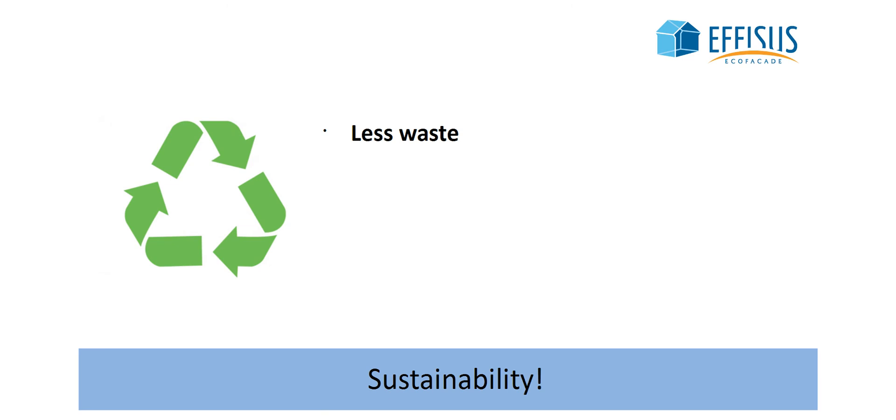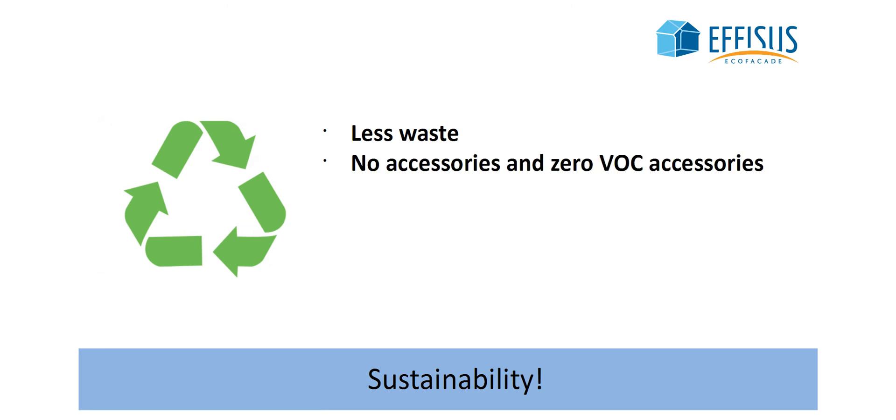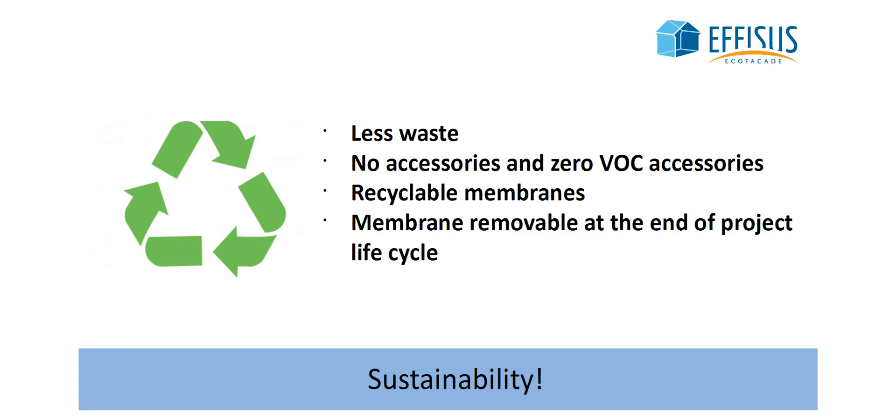Less waste. No accessories and zero VOC accessories. Recyclable membranes. Membrane is removable at the end of the project life cycle.